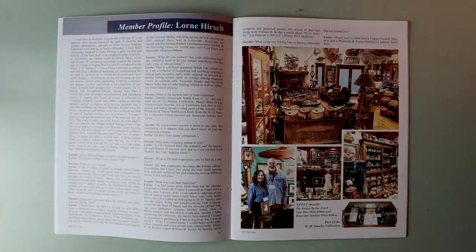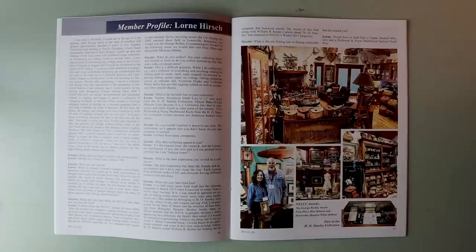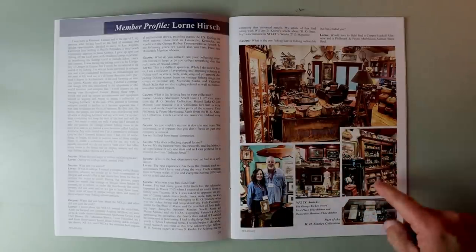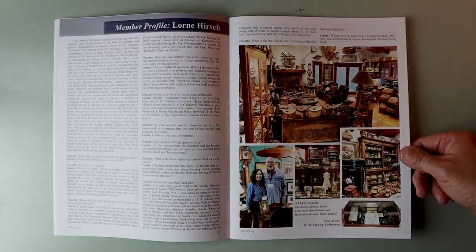Here is one of my favorite parts about the NFLCC and one of the reasons I cannot wait to hopefully get to at least one in-person meeting this year: the members. This is a member profile on Lorne Hirsch — and look at Lorne's man cave. Oh my goodness, there is like every inch of that thing filled up with some old school gold. Just to think of the amount of work you would have to go through to collect this much gear. It looks like Lorne is a fan of fly fishing — I see a ton of creels in here — but I'm sure he's just got shelf after shelf of old school awesomeness.